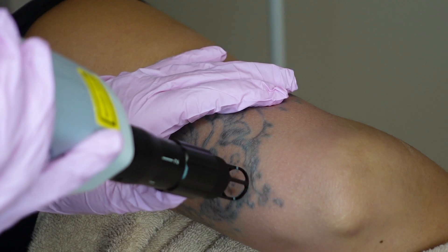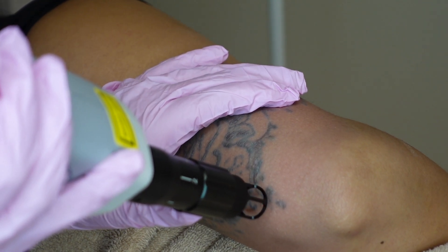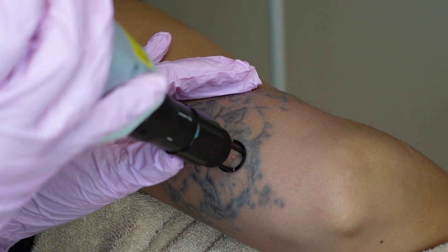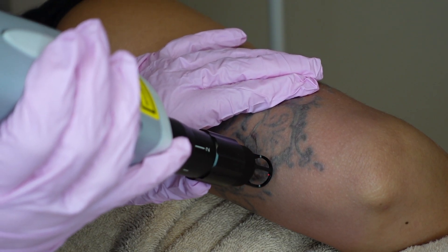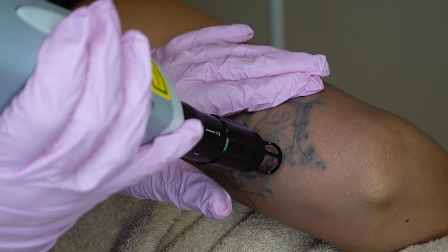As you can see, some of her tattoo has already faded so much. This is not her first session — I believe this is actually her fourth or fifth. With tattoo removal, how many sessions you need is really up in the air. We kind of give an average of about 10 to 14 sessions. Some can take more and some can take less.